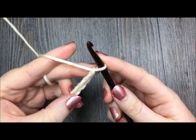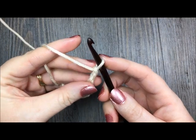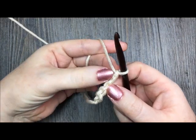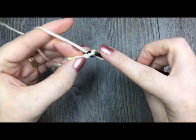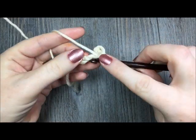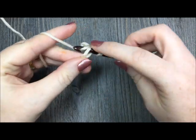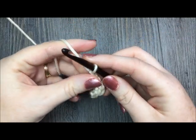For row one of your cuff, you will begin by slip stitching in the second chain from your hook and in each chain across. Count in from your hook: there's the first chain, the second chain — work a slip stitch — and in each stitch all the way across. You will now chain one and turn.